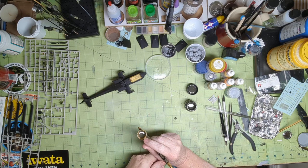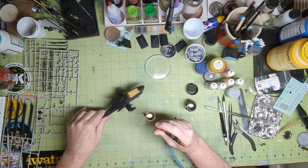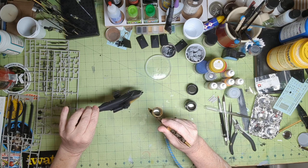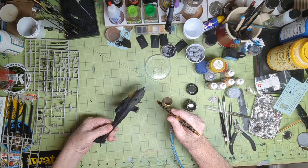I'm going to put my respirator on after I do this little bit here because it gets stinky and I don't want to be breathing it in. I'll try to just do some light coats.